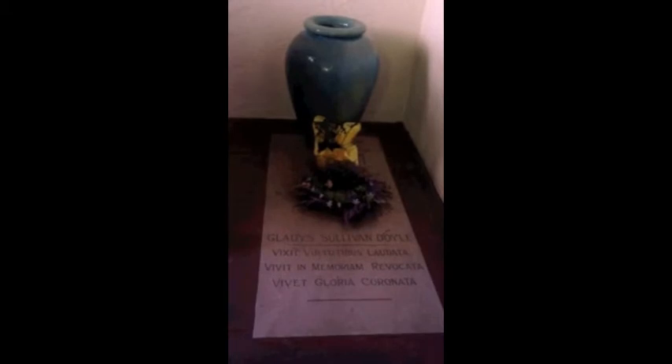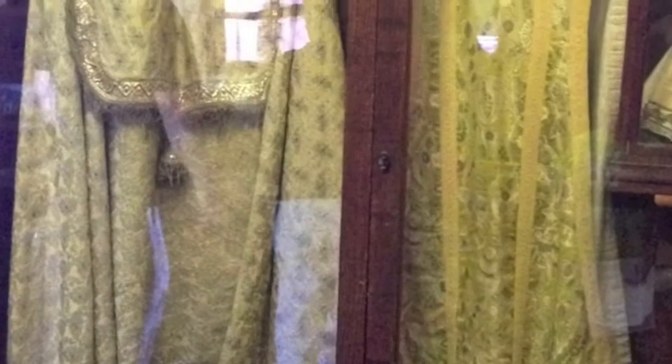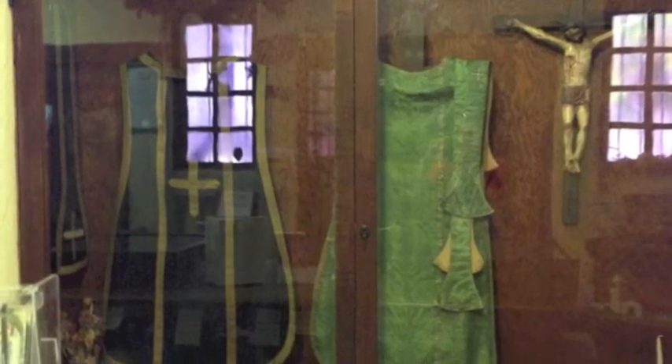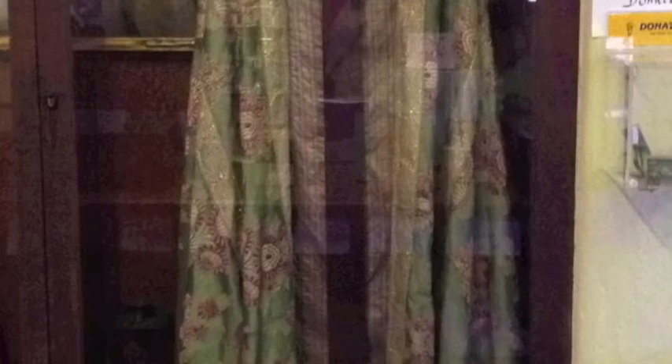This is the grave of Gladys Doyle, who restored the mission in 1931 after it was destroyed in 1857. These are vestment robes worn by priests during ceremonies from 1792 to 1834.